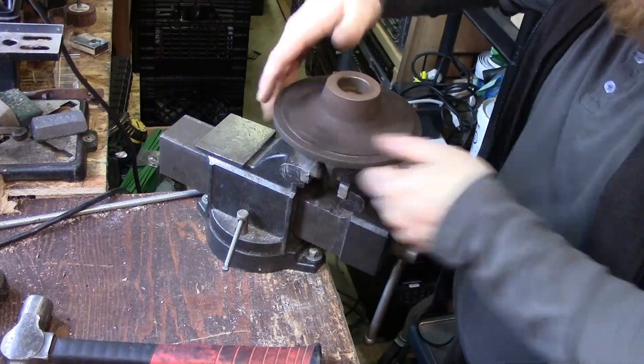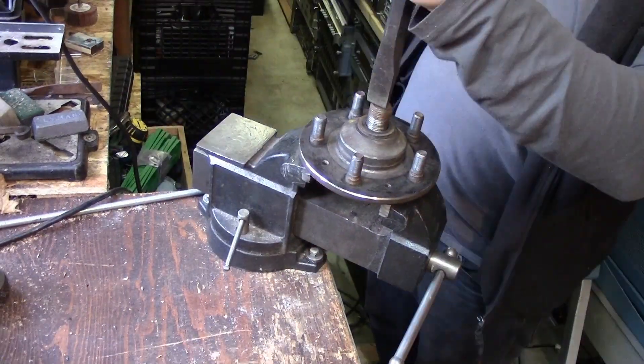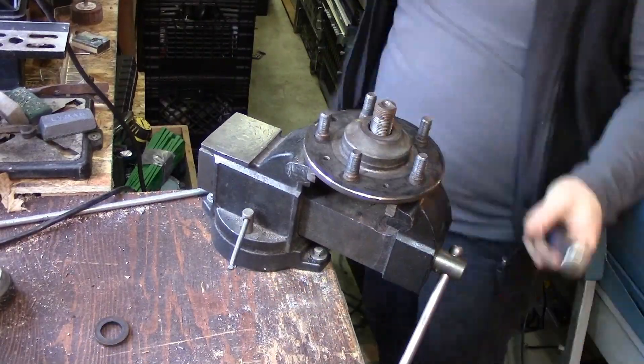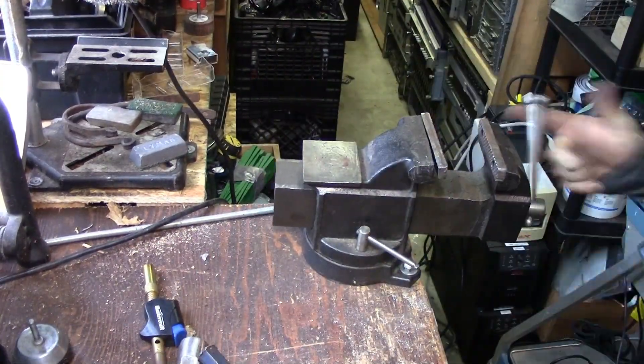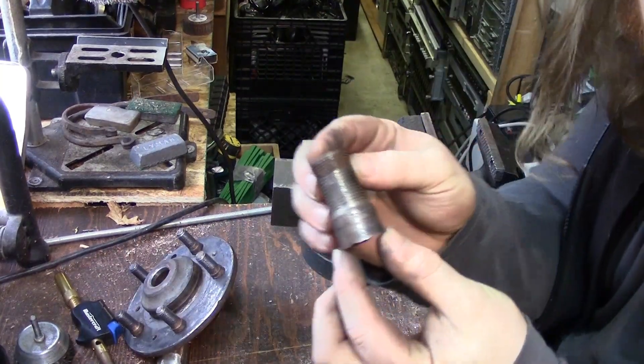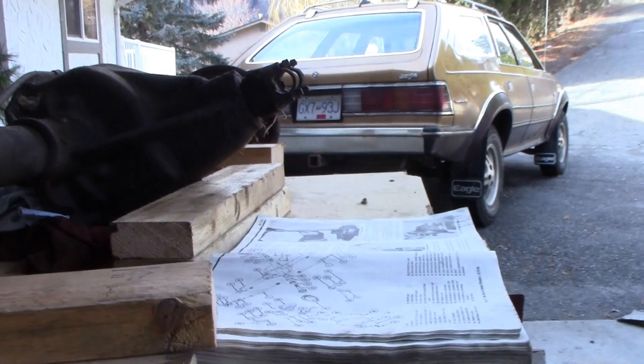This thing must have been hanging by the keyway for quite a while. To get that last two inches of axle shaft out of the broken hub, I don't have a bearing press, so the only way was to put it in a vice and beat the thing with a hammer.